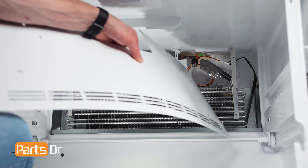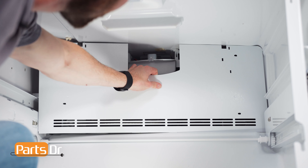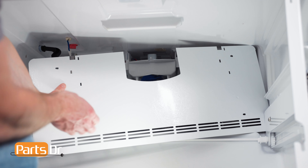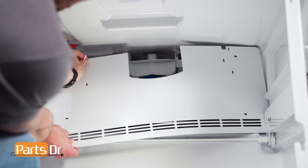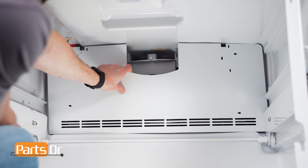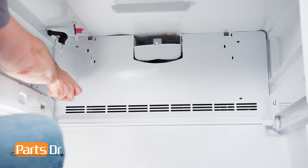To install the evaporator cover, face the white side out. Insert the right side at an angle, then slightly bend the cover and push it back in place. Make sure to run the thermistor through the notch. Then reinstall the four screws.